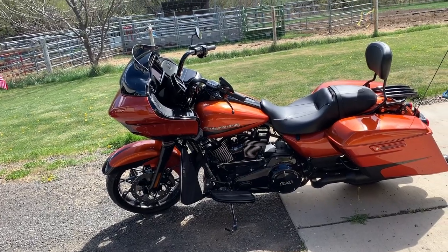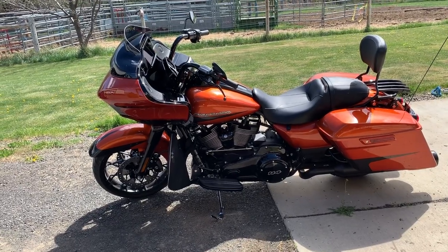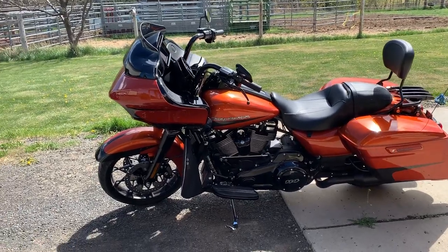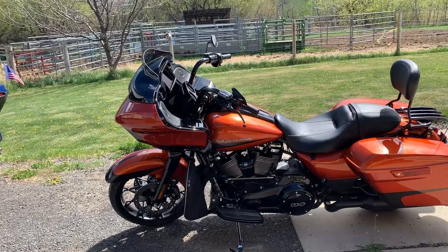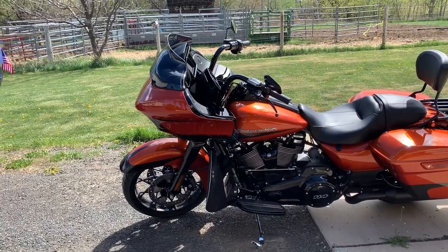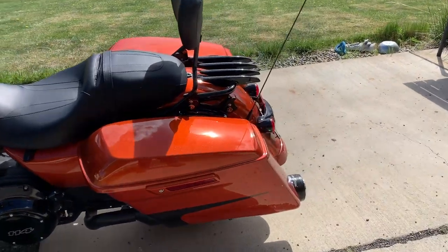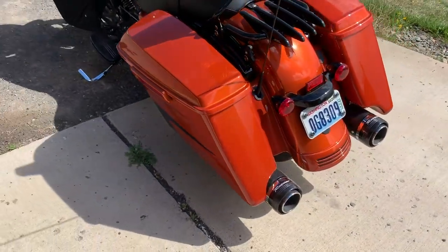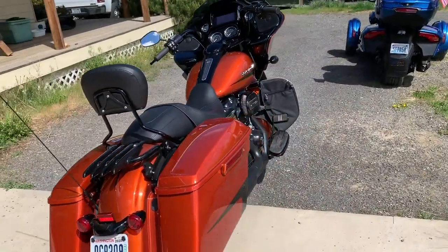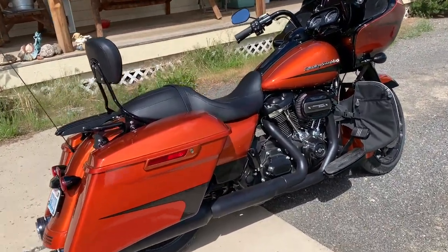He ordered it directly from the factory because he wanted the gorgeous scorched orange and silver flux color — that's the only way he could get it. He had the stage one kit installed with the Screaming Eagle air intake, and then the Reinhardt slip-on exhaust because he wanted a little more sound. It's always nice to be heard when you're out there on the road since we can be invisible on bikes.